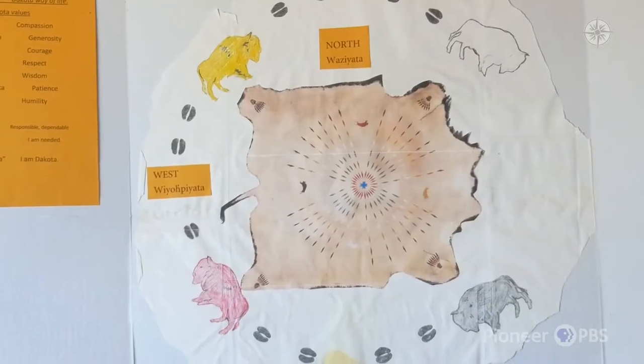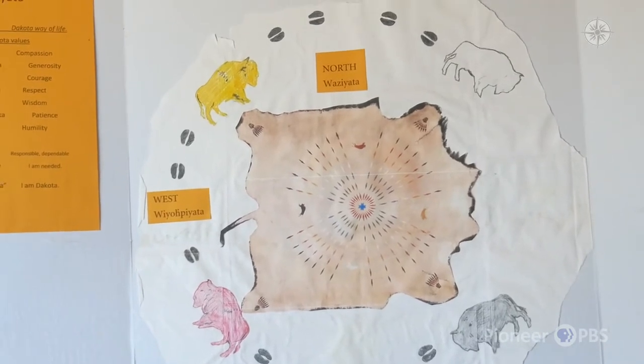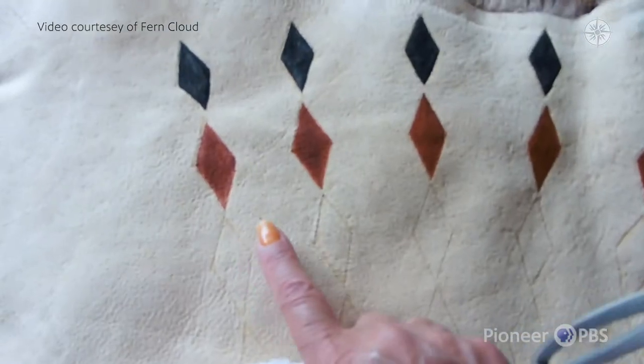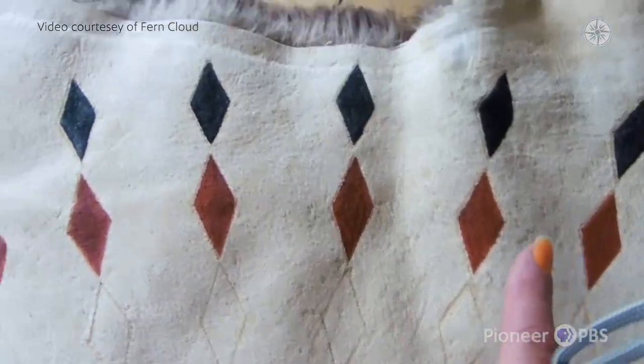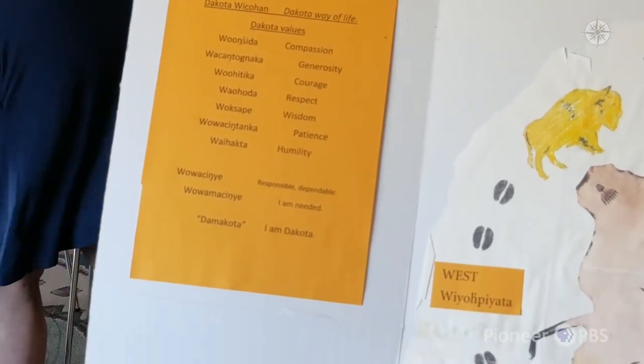When I've done this before I had four buffalo, and that told the story of the coming of the white buffalo calf woman — how she came to us and brought us the seven rites. Woonshida means compassion, generosity, courage, respect, wisdom, patience, and humility, to help us to be in balance. In our language we say we are Woe Dakota. To be Woe Dakota means that you live by those seven values or those seven virtues.